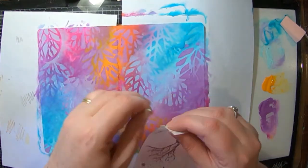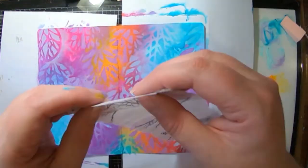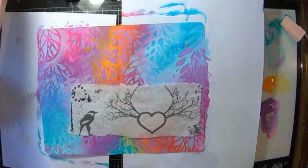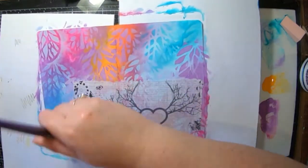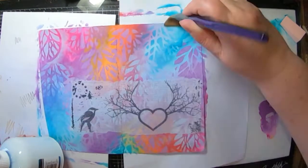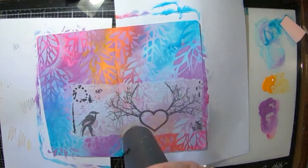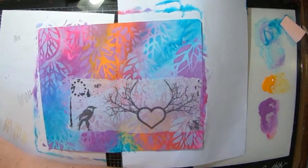Now I've got some rice paper here from ScrapFX — this is one of their newer ones, I think it's called Urban — and I'm just ripping off the top bit to glue that down onto my page. It'll be kind of hidden a little bit in the background but you will be able to see the crow. I'm just using some gel medium underneath and on top to glue that down, and drying it off quickly with my heat gun.